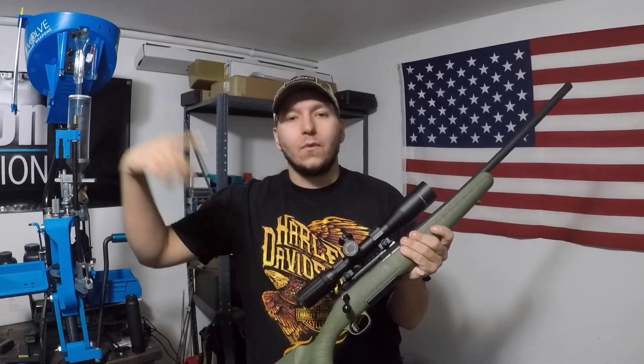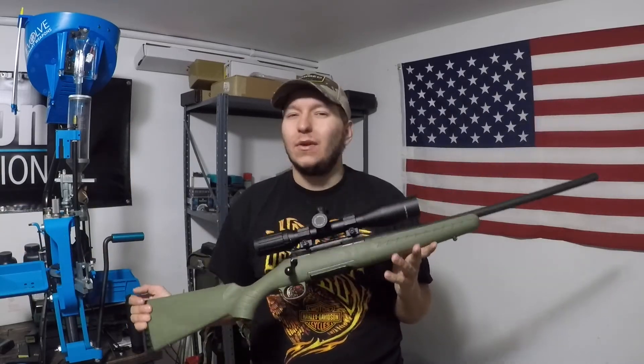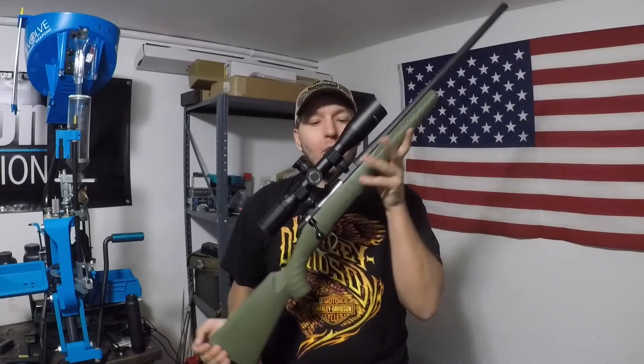We're going to go ahead and take this thing out to the range. We'll shoot it a little bit and then I'll come back and talk a little bit more about the rifle, give you guys my first impressions on it. So stay tuned.